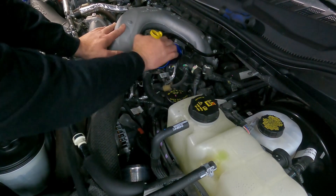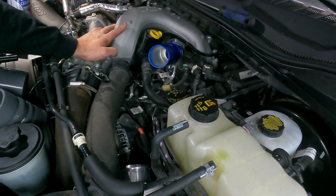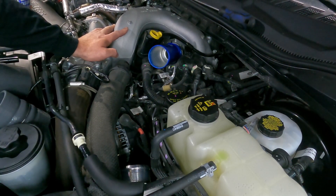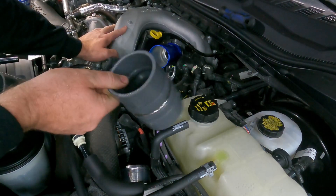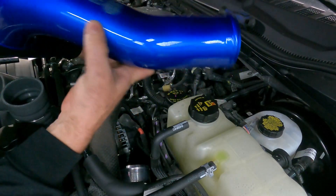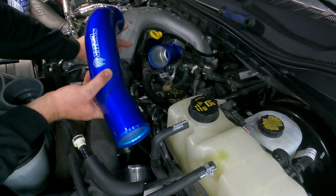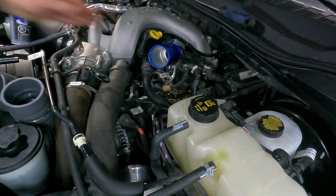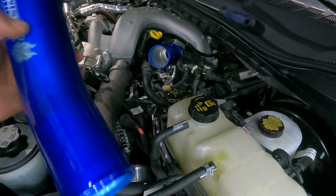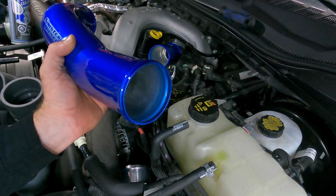There it is — hopefully you heard it click, I definitely did, so we know that we're good. Now we're going to put one of our silicone couplers on there, and then we have this really nice Sinister aluminum pipe that goes from the intercooler all the way up toward the pipe we just installed. We'll put a little lithium grease on those two couplers so they slide over the bead roll more easily, throw some clamps on, and get it on.